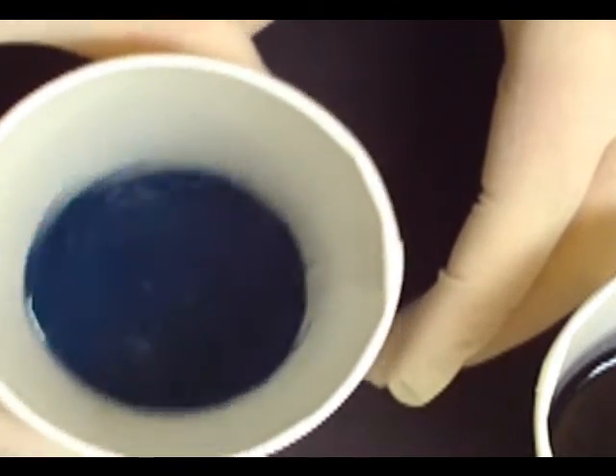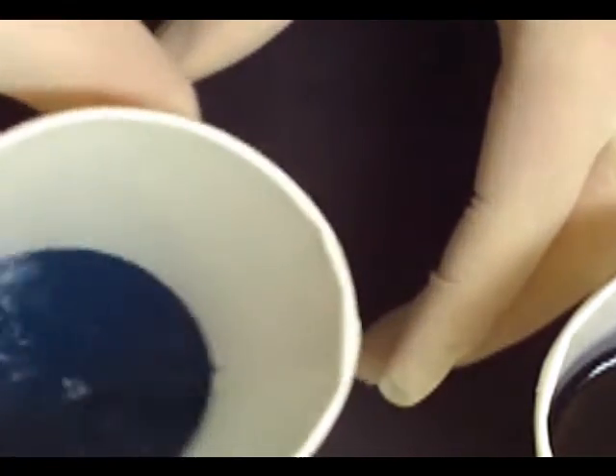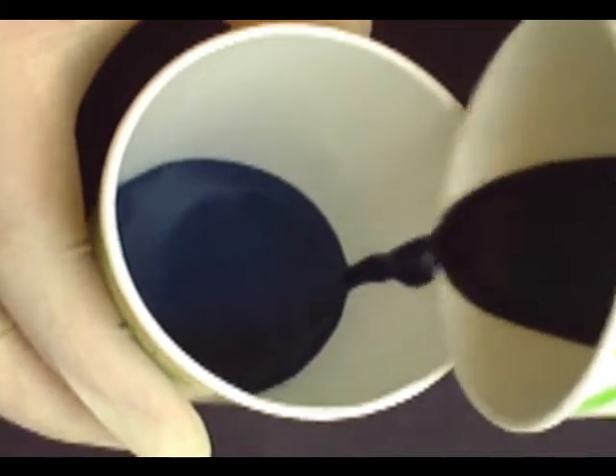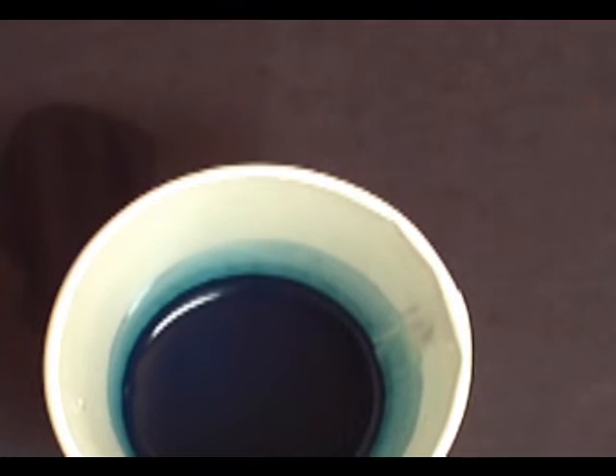So the potassium or sodium ferrocyanide — it has 'cyanide' in the name, but it's actually pretty low toxicity. The only way it can really be dangerous is if you added a strong acid to it, in which case it would make some hydrogen cyanide. Now we've got our two inks — one is blue and the other is black. I'm mixing a little bit of the black into the blue to give it a little more depth and make it more of a blue-black ink. But if you wanted a really pure blue ink, you could have left it alone and not added the black ink.